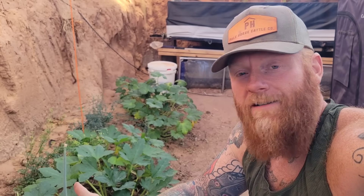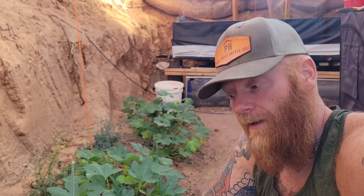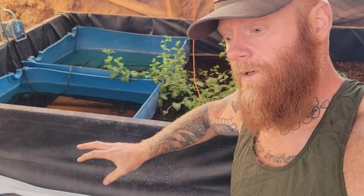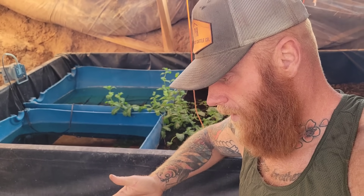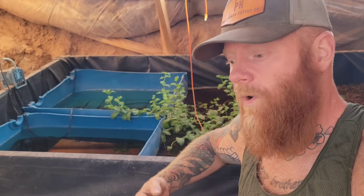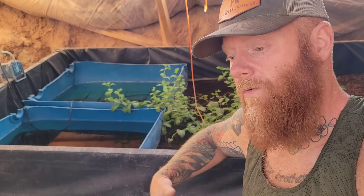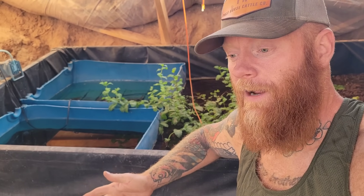The problem with water storage in the high desert is it gets contaminated - mosquitoes, all kinds of bad things can happen to your water storage. This is how I prevent that from happening. Just about every time I make a video about water storage, someone comments that there's either no way to keep mosquitoes at bay, or someone else will comment that the water gets stagnant, even in a cistern. So let me talk about why it might, why it might not, and how you can prevent it altogether.